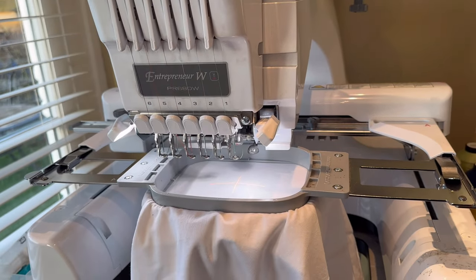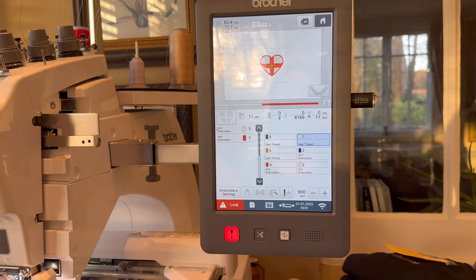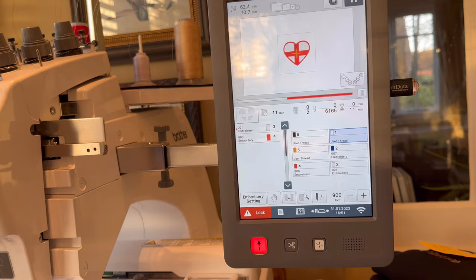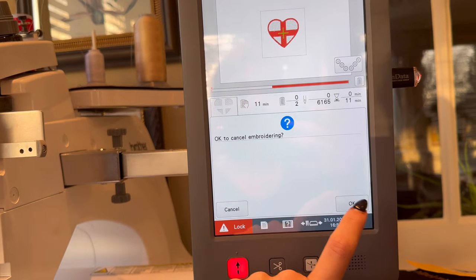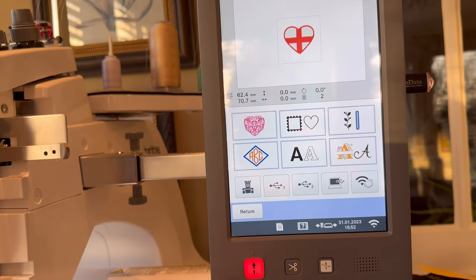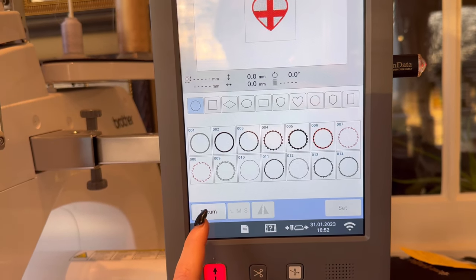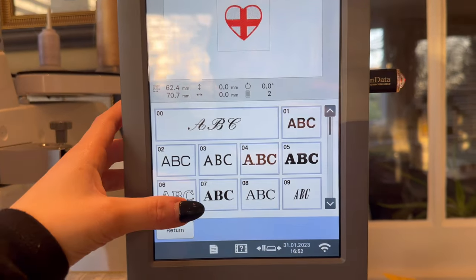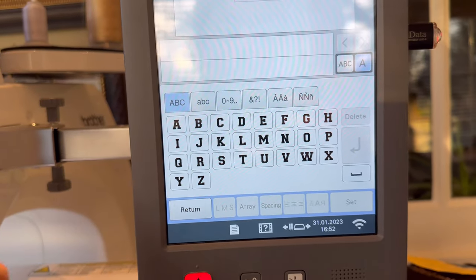I just realized I forgot to add something important to this design — the word 'England' above the love heart. So I'll now show how to use text on a design. Go back to embroidery settings, press OK, then press Edit, then Add. You're now faced with this screen. You can add a love heart or other shapes, but in this case we're adding text. There are quite a lot of in-house fonts available. Type out the word 'England'.